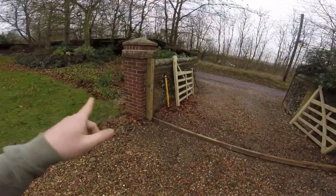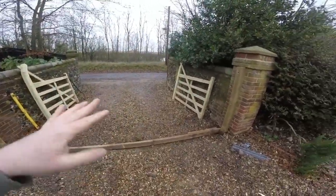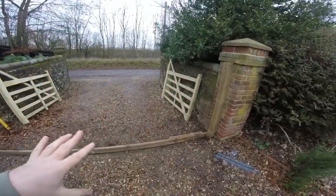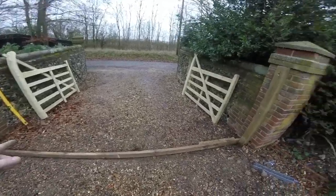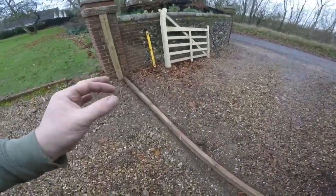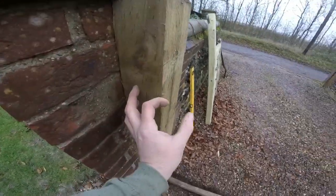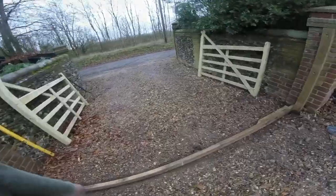Hi again, we're back on these gates today. It's a horrible drizzly day, we'll see how far we can get. The problem I mentioned before is there's a bit of a gap issue — I don't want the gap in the middle to be more than an inch, so I'm going to have to make the gap a bit wider here, which is fine.